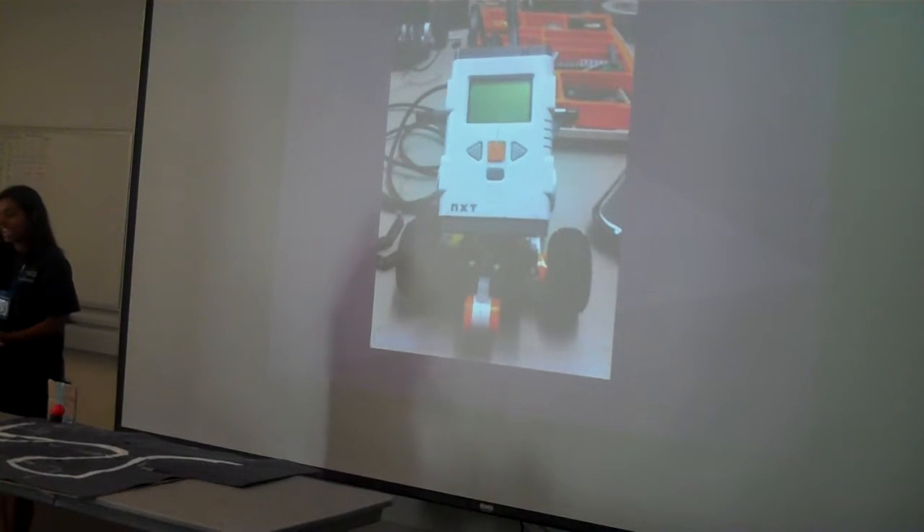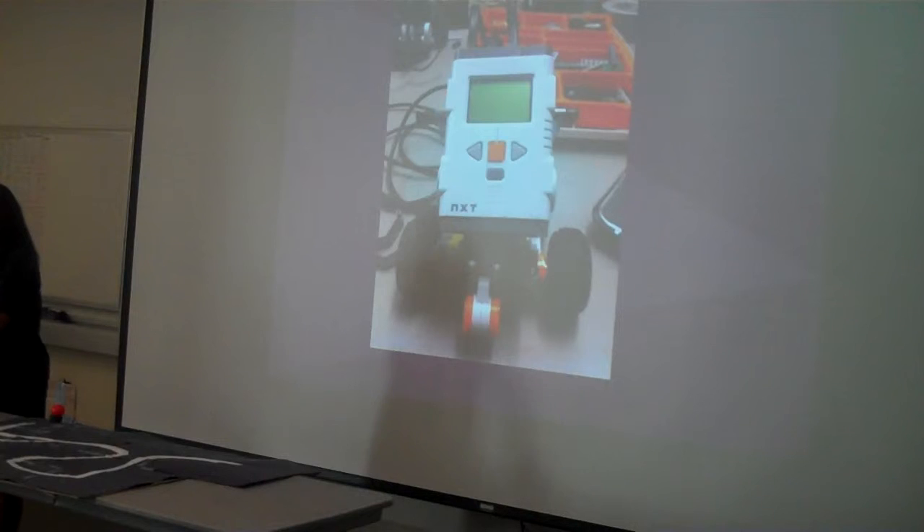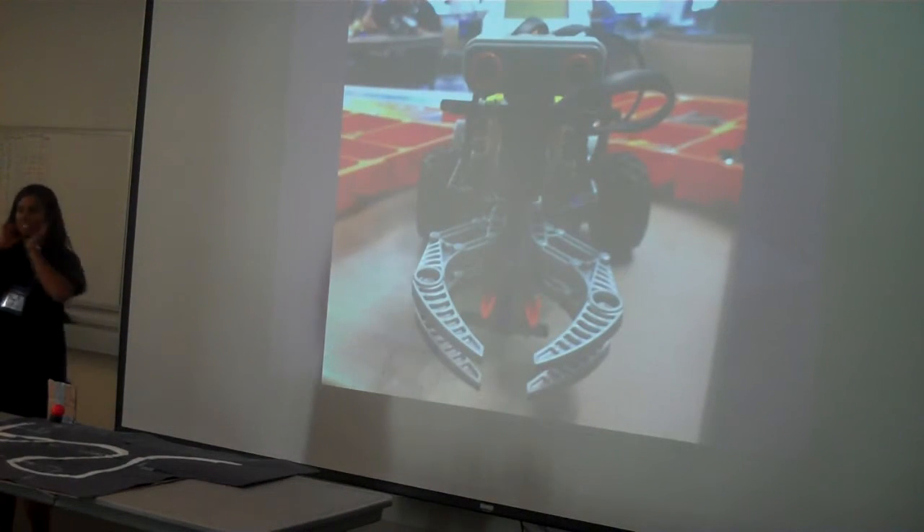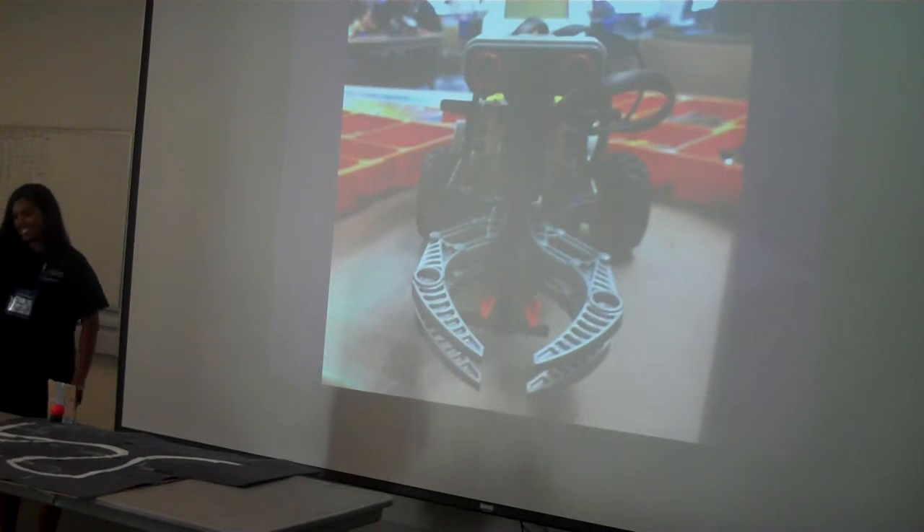The whole building process probably took about five hours or so. And that's my robot — he's super adorable, I think.